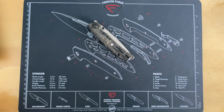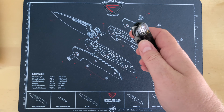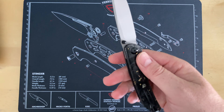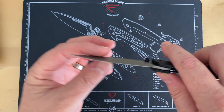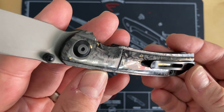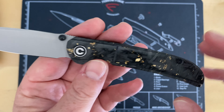Alright guys, let me slide it over a little bit — I didn't realize I had it that far up. So this is the Civivi Imperium. I got this from my buddy Tino and I'm just getting it out of the box. Typical of Civivi — really well done, beautiful, attractive scales.